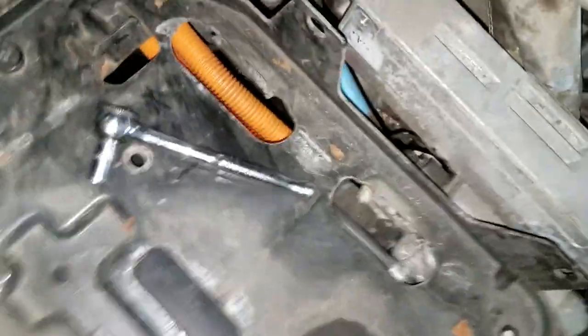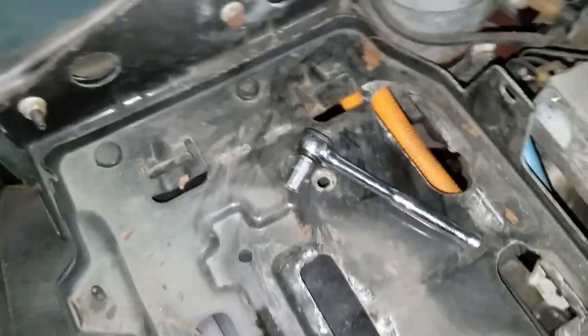Basically, this inverter sits in here like a battery — it clips underneath these clips on the sides, and then there are just two hold-downs: a hold-down on this side and a hold-down here that holds it down.